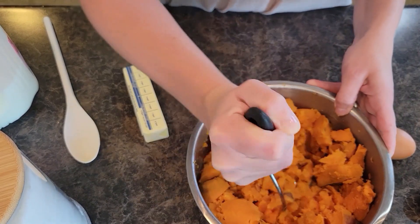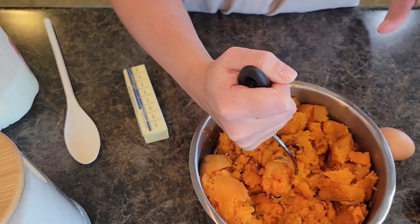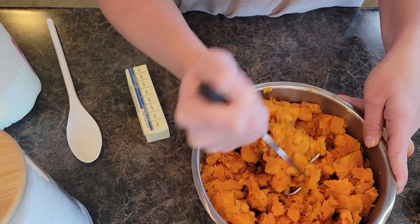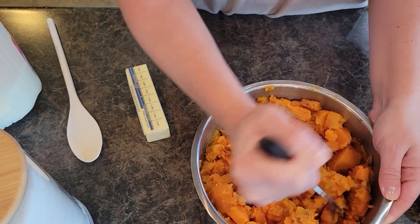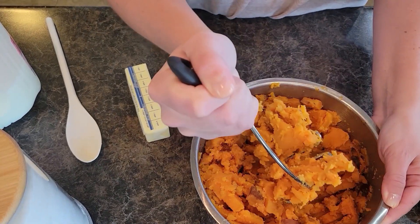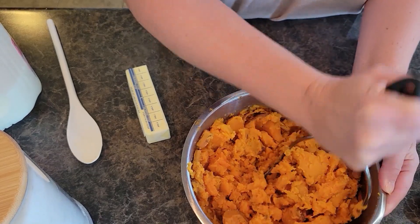For this recipe, if you don't want to use fresh sweet potatoes, you can use two cans of sweet potatoes — I just prefer fresh. You're going to need a stick and a half of butter, half a cup of sugar, a fourth cup of milk, two eggs, a teaspoon of vanilla, chopped pecans, brown sugar, and a little bit of flour. The recipe will be listed below.